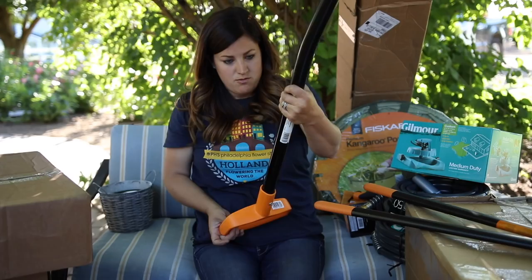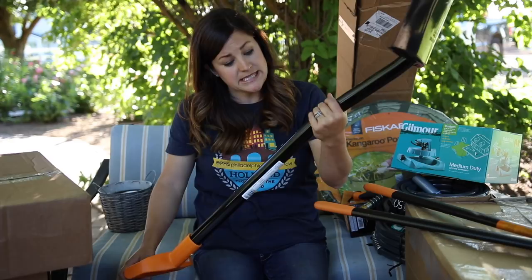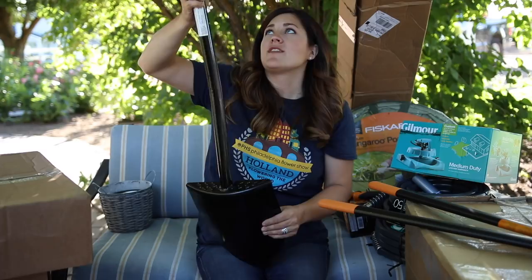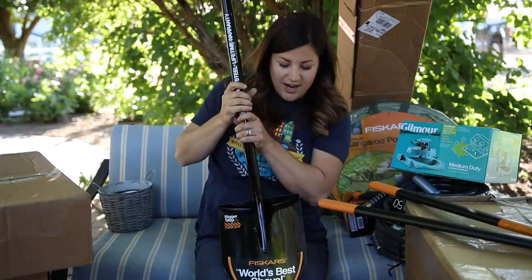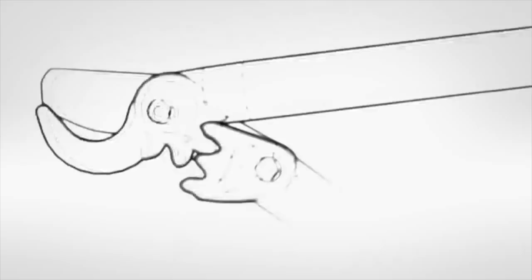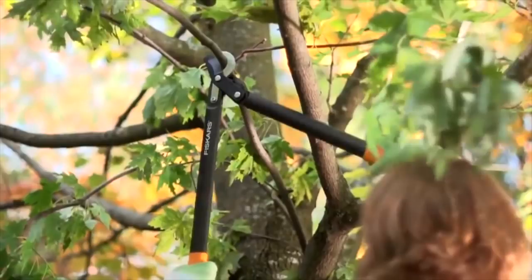This is an all-steel D-handle digging shovel — this thing is intense. World's best shovel! It's got really nice tread. I love it when shovels have a big tread on them instead of the little thin ones, so I can get my foot on there and I'm not afraid of it slipping off. Aaron and I just bought a shovel too! These are a 32-inch Power Gear bypass lopper — cuts three times easier. Look at that — oh my word. I'm going to get some serious pruning done. Thank you again Fiskars.